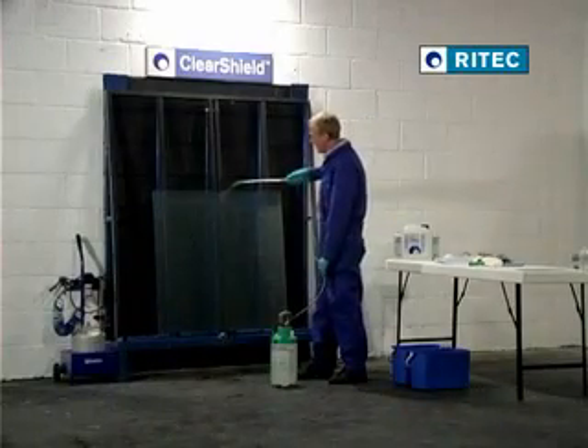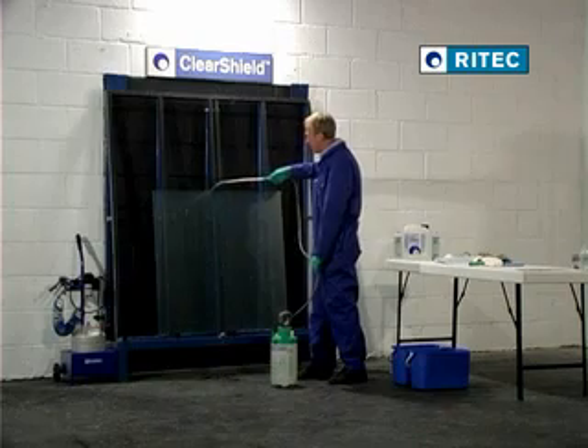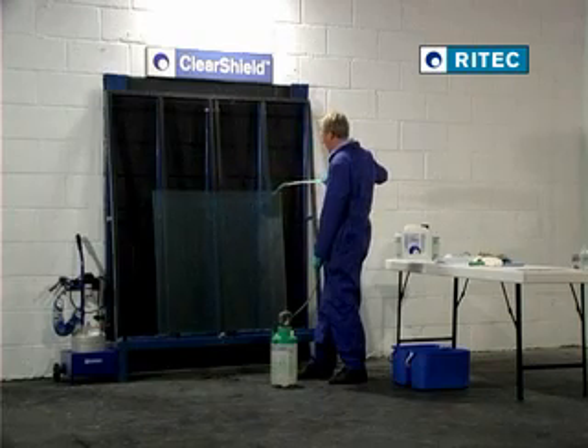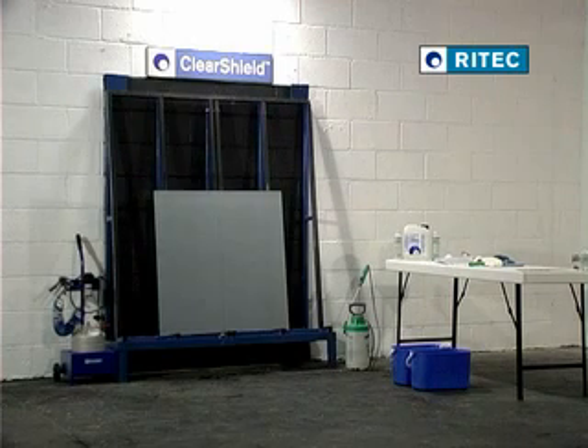Rinse the glass thoroughly, using running water or a pump-up spray as we are using here. Allow the glass to dry thoroughly, either under natural conditions, or using filtered compressed air or a heated blower such as a fan heater.